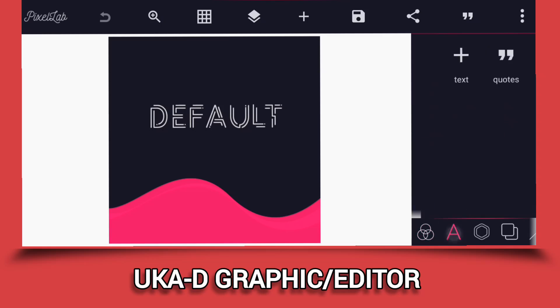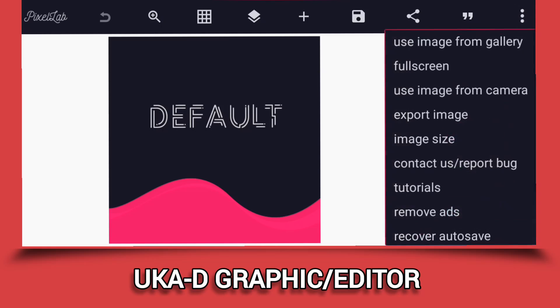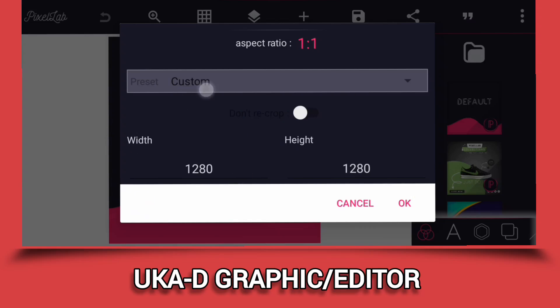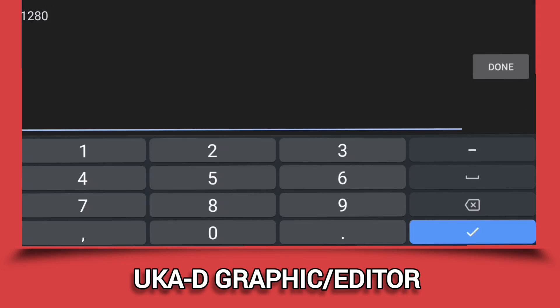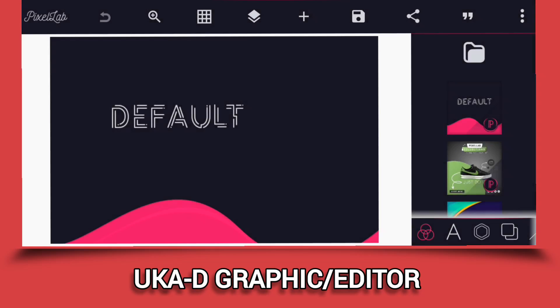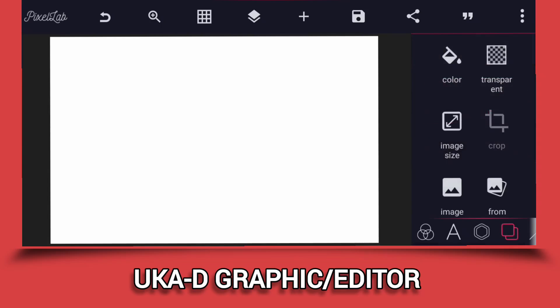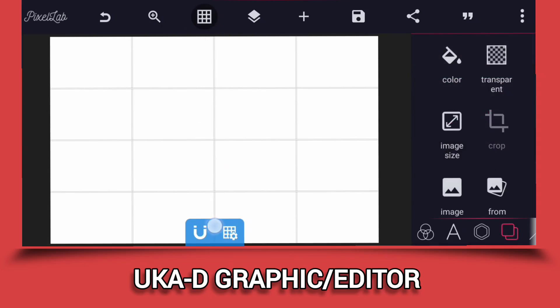Without wasting much time, let's get started. All we have to do now is change the size of the screen. We don't have to change the width, just leave the width as it is. The only thing we are going to change is the height, since we are doing both the front and the back cover. I think 825 is okay for the height. Then go to the background color and change the color to white. Enable the guide so we can know the center of the book.